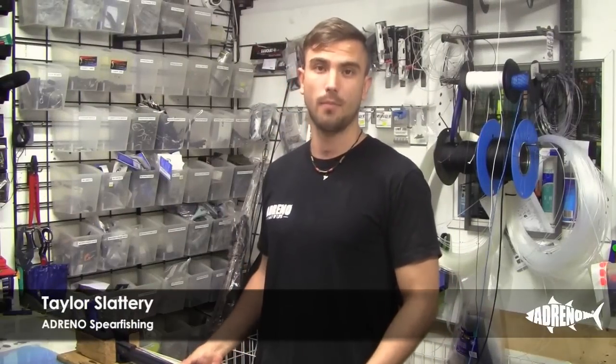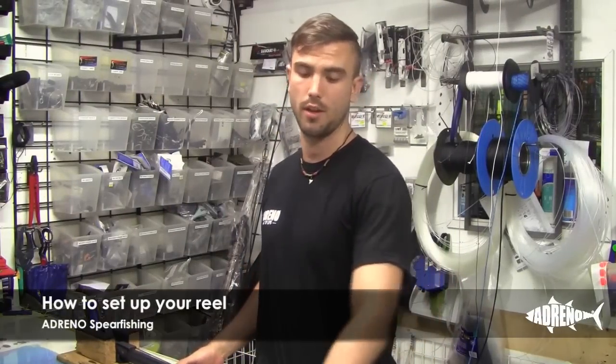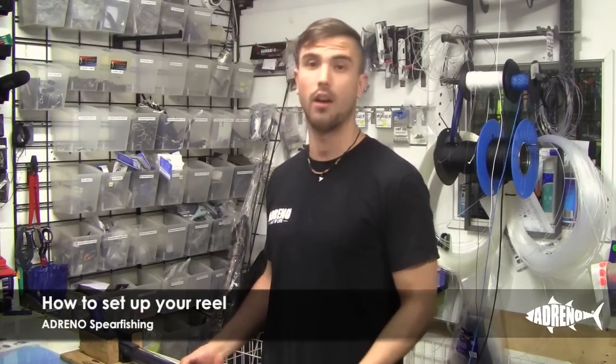Hi, I'm Taylor here from Adreno Spearfishing. Today we're going to be setting up a Rob Allen reel onto a Rob Allen sparrow.